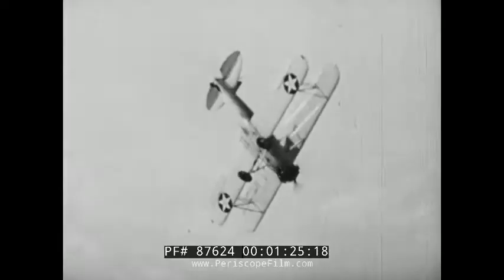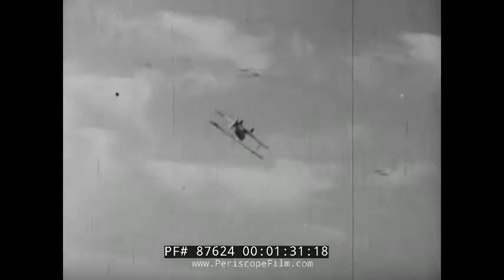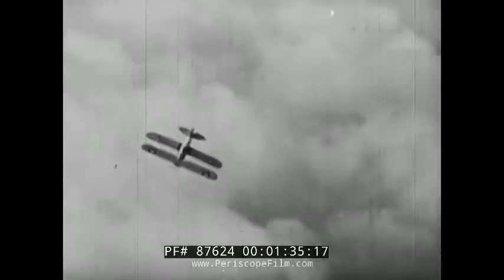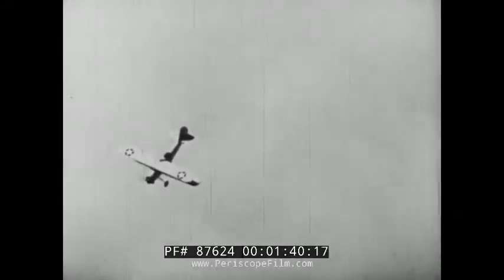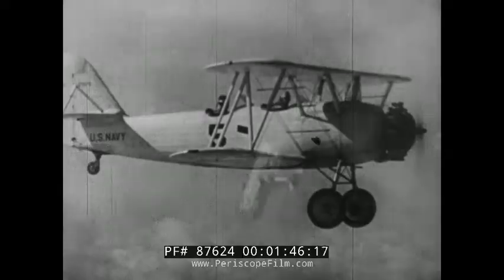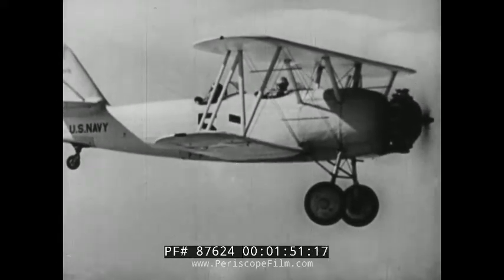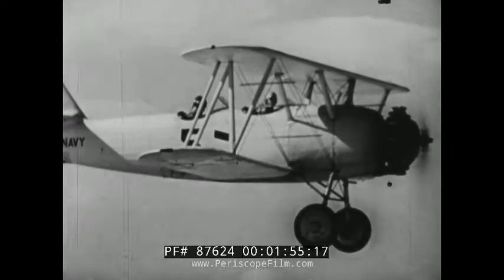Until recently, the inverted spin was the great bugaboo of most pilots. All too often, they have cracked up or bailed out unnecessarily because they didn't know how to recover, or because they were too scared to be effective. But actually, recovery from an inverted spin is often more certain and more rapid than from a normal spin. Although there is a definite restriction against spinning naval aircraft in the inverted position, this has been lifted in the case of the M3M3.